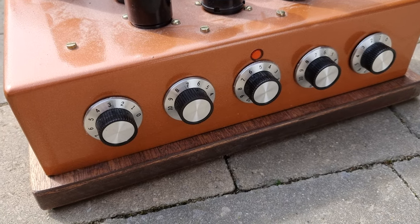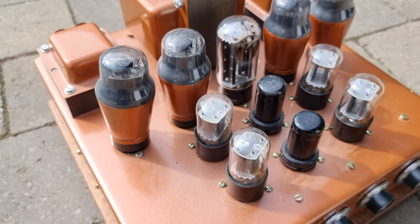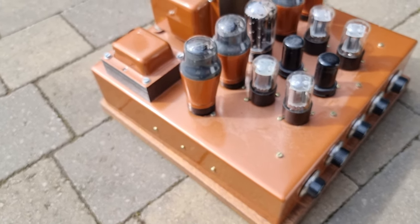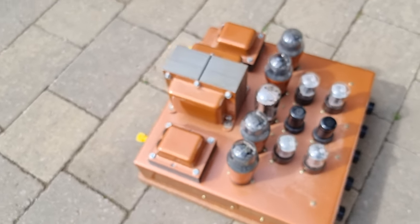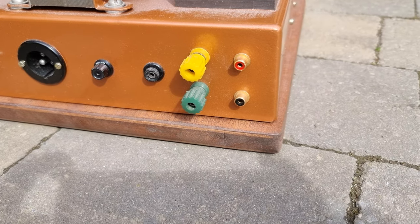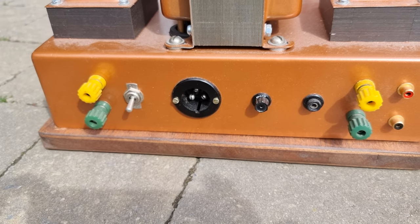This looks like some sort of beautiful retro-style valve amplifier. All the valves look pretty intact, beautifully made in this metallic hood of bronze-type finish. It's got audio inputs and, I suspect, speaker outputs there.